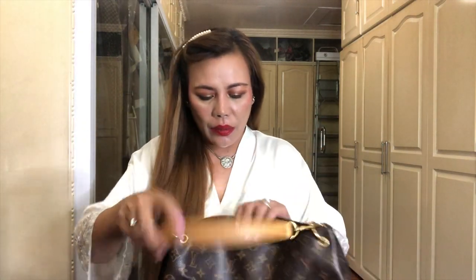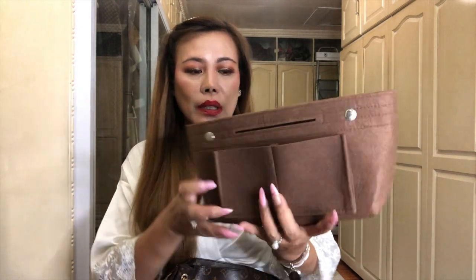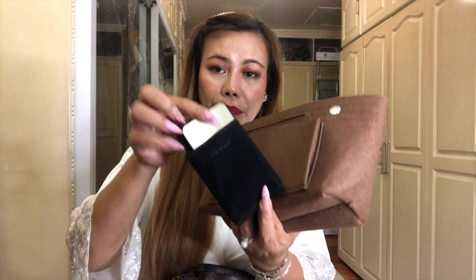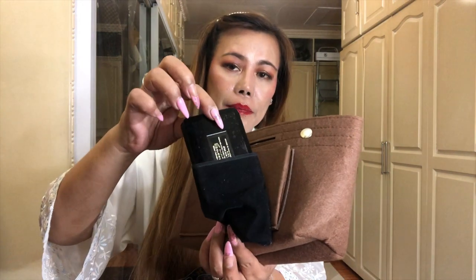Let's check what fits inside. Since it's a hobo, I have here a bag organizer - it's only a local bag organizer. And I have here a garland pressed powder.